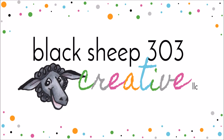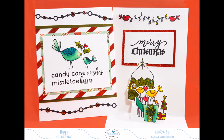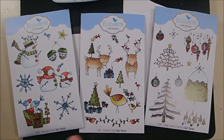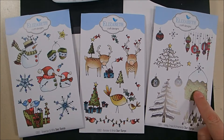Hi, this is Elena with Black Sheep 303 Creative. My project today is for the Elizabeth Craft Designs Designers Challenge for November 2017, which is to create a pop-up card using the cool new general pop-ups dies. I've combined several stamp sets in this card, so the video is a little long because there's a fair amount of coloring and construction — hopefully you'll bear with me.